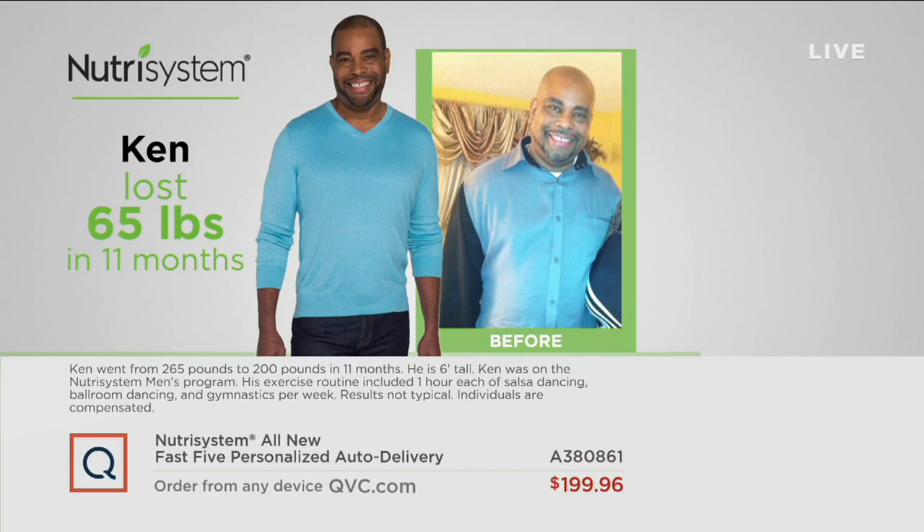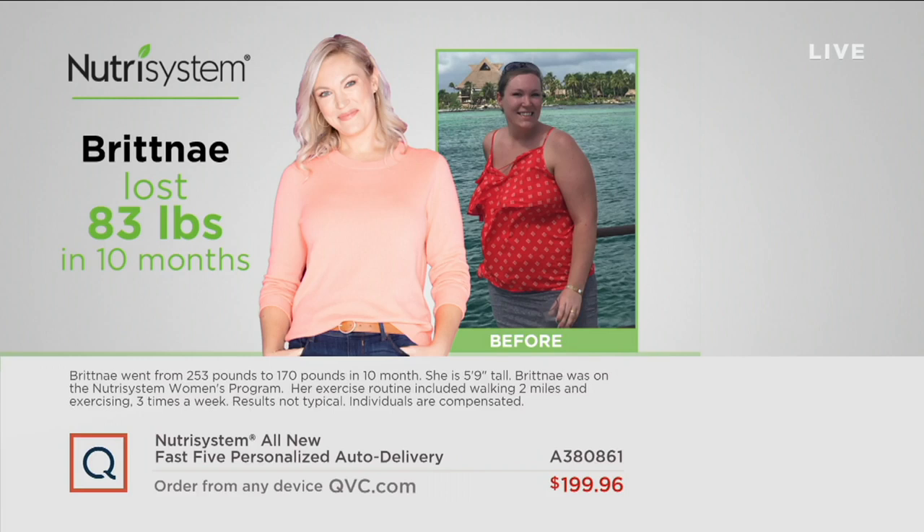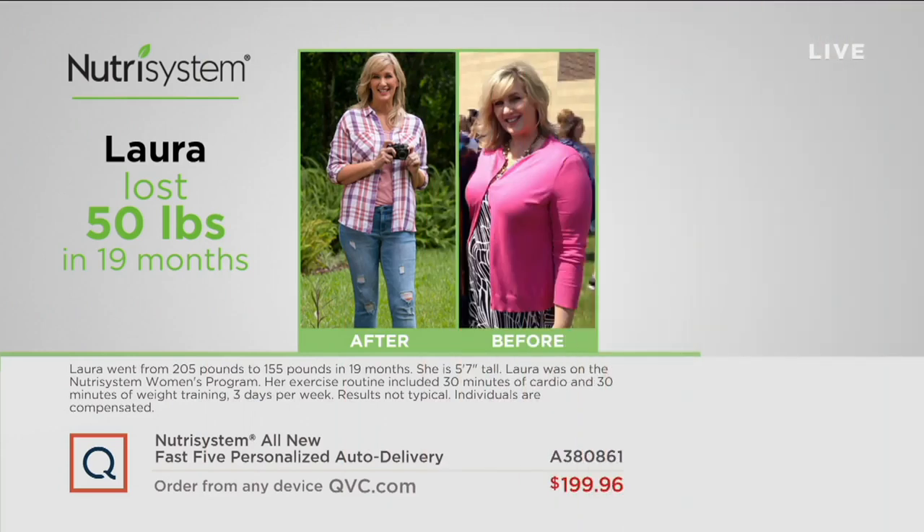You saw Marie's before and after — you might say, well, she's a celebrity, she had a chef. No, she didn't. She had a box of Nutrisystem. These are other people: Ken lost 65 pounds in 11 months — look how much younger he looks. Weight really does age you. Christina — she looks like she's her own daughter. Brittany — same thing. If you lose 83 pounds, you're going to have better knees, better back, better health, better heart. That middle section in women is the killer for us. Laura lost 50 pounds in 19 months. After you hit menopause, you need it even more.